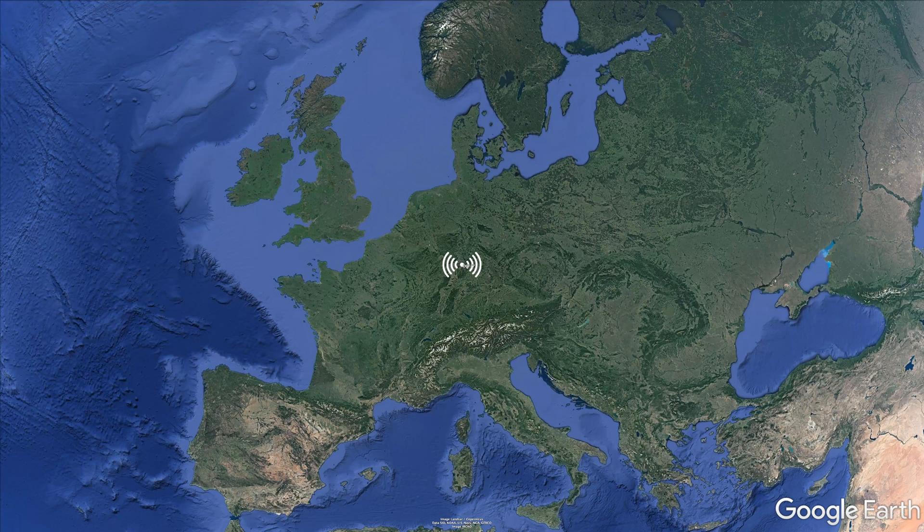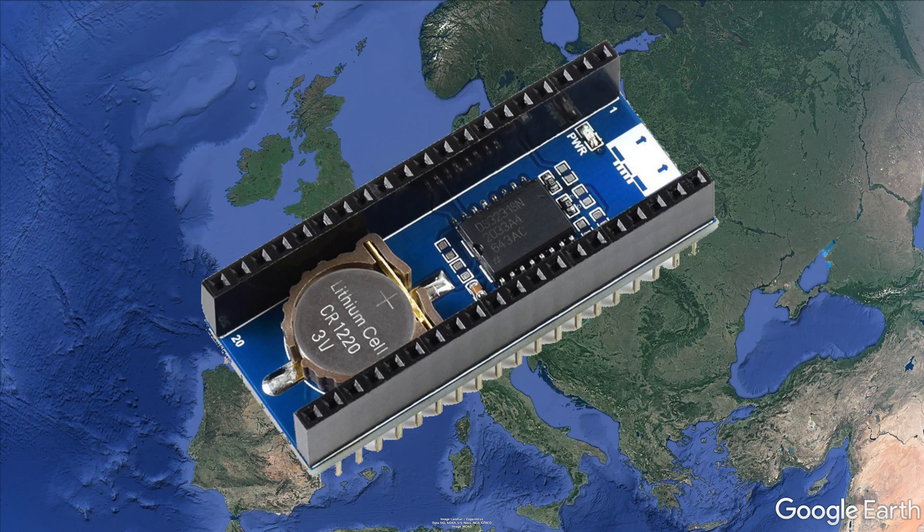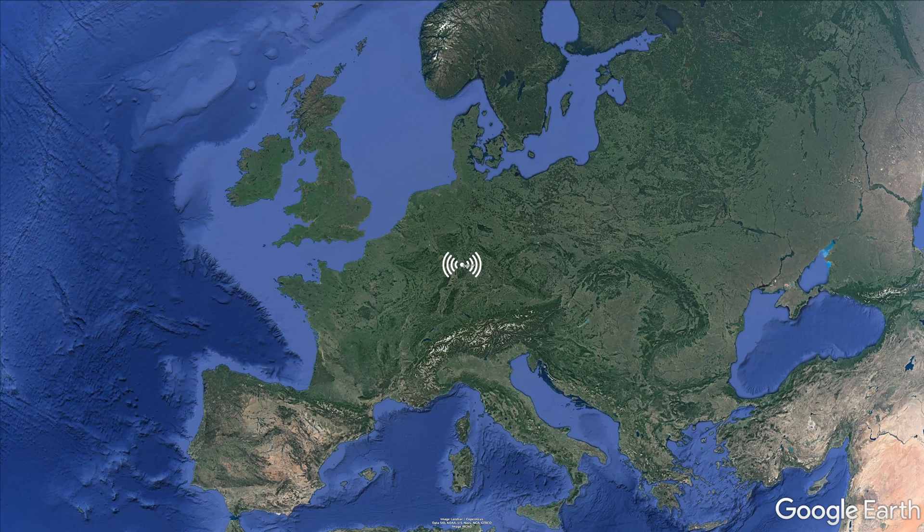Now that we've made something that can receive the time, we just need to send a 24-volt pulse to the clock every time a new minute passes. For a bit of insurance, we've attached a real-time clock to the Pico, so it doesn't need to rely on the radio signal all the time. We've made it so the clock checks in with the radio tower daily, but generally relies on the Pico's accurate real-time clock.